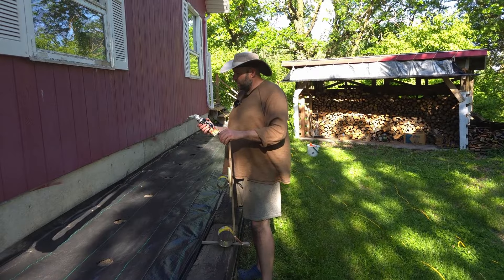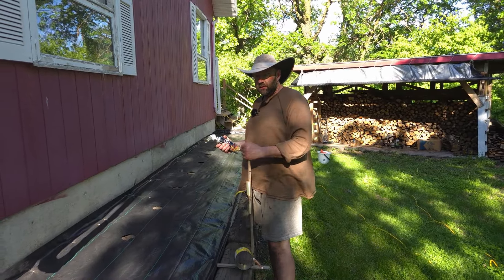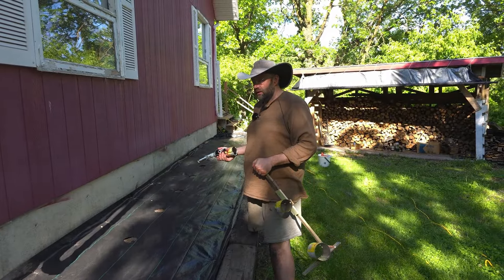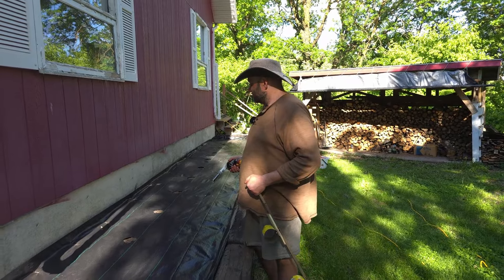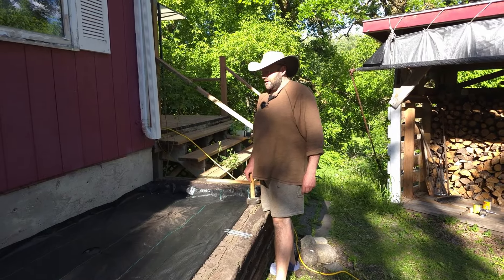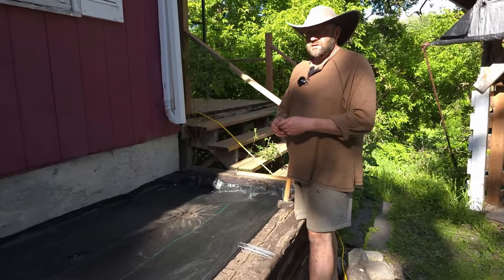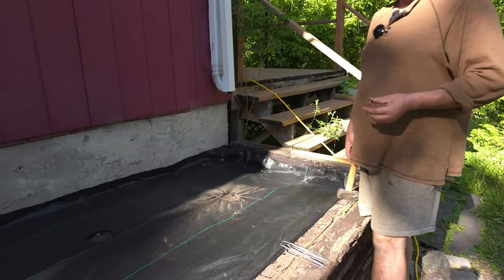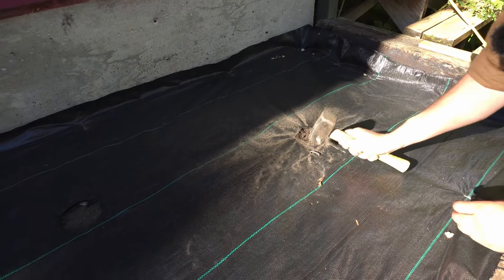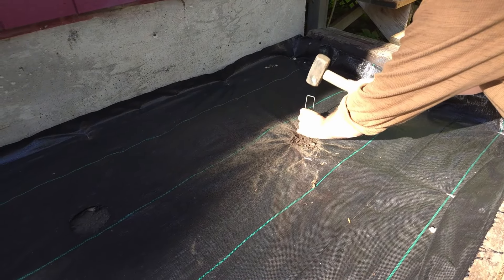This went so fast. I did one hole more than needed — nine instead of eight. I guess we will have to plant one tomato more. Just in case, I will put two staples around the holes so the wind doesn't lift up the fabric. It helps keep it nice and straight.